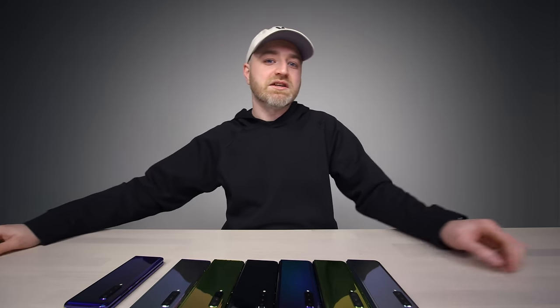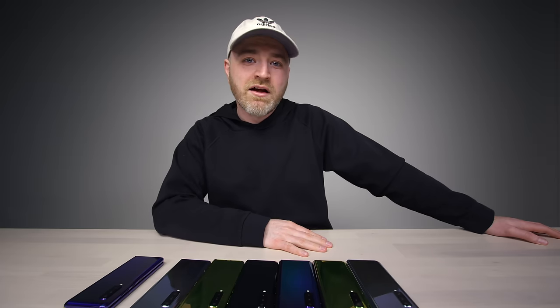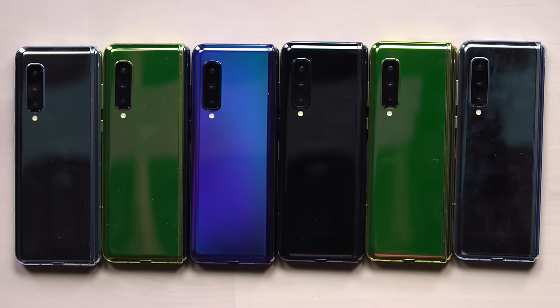Ultimately we get to experience stuff like this because of all those people going after that ambition. That's always been exciting, and it's products like this that bring me back to that excitement. From day one, it's the reason this channel exists and it's the reason that it started. That's the Samsung Galaxy Fold.